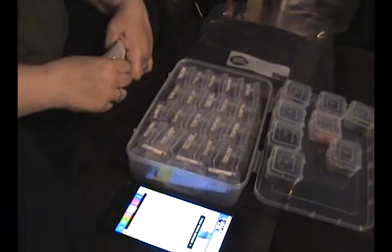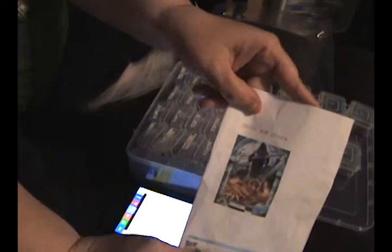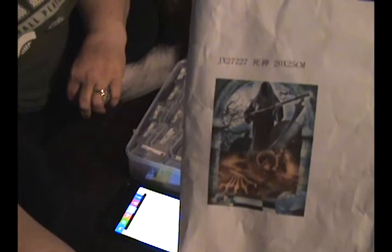I think that went better than the first part. We are all kitted up and my husband is ready to do his diamond painting. This is the one he's doing — it shows up really good on camera. Thanks for watching, guys — hope I didn't bore you too much. Bye!